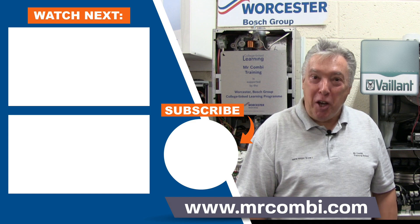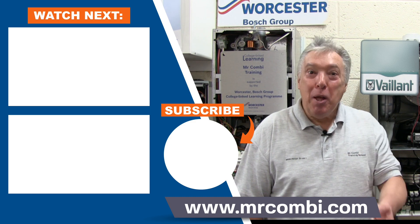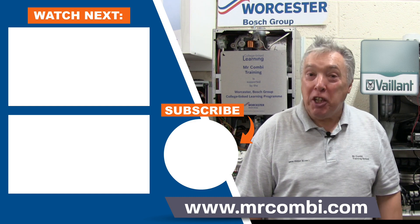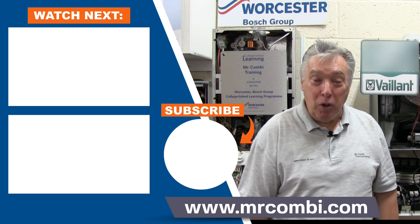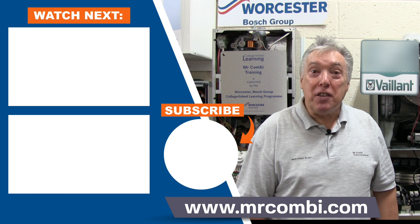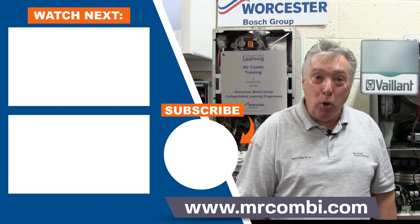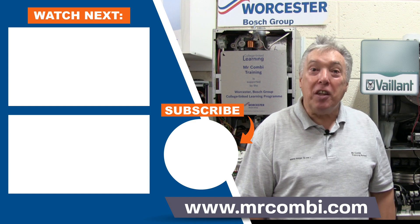Thanks for watching our video. Give us a thumbs up, press the subscribe button and ring the bell for notifications on our latest video. Our website has more information on hands-on courses, books, DVDs and apps.